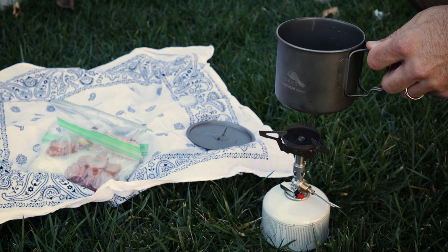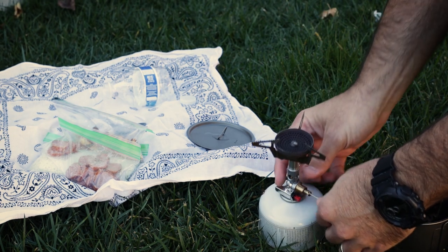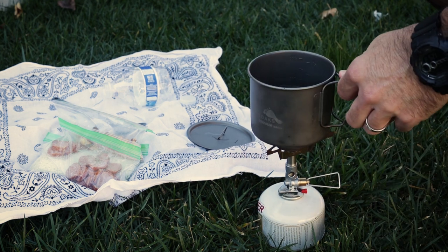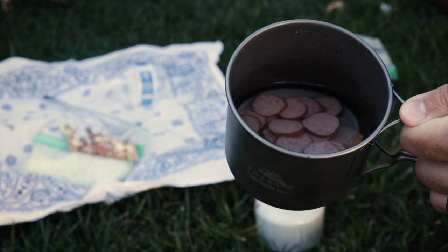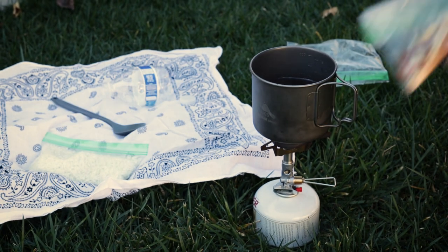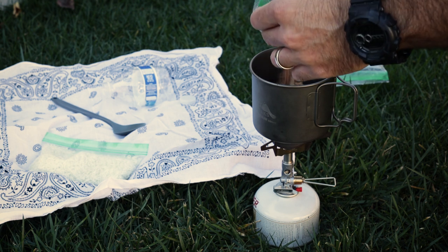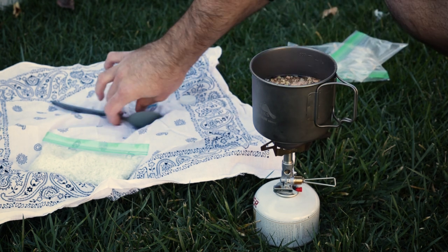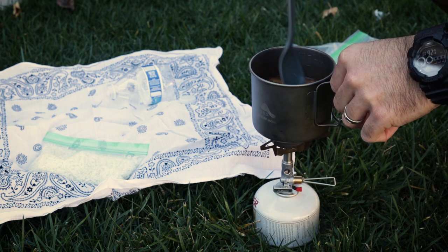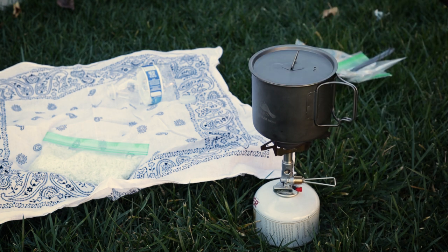We've got a cup of water here, and we're going to see if we can actually make a meal in this little tiny pot. I'm going to go ahead and add my brats in there, and I'm going to add the seasoning packet already. We're adding those in right off the bat because we want to get them into the water and get them warmed up.